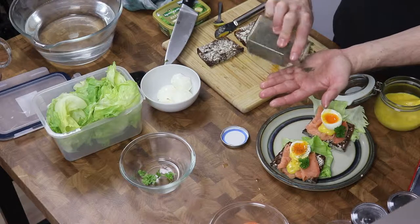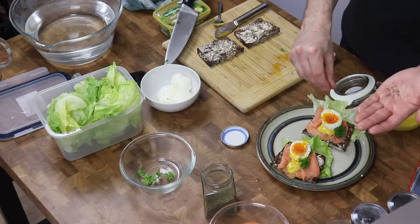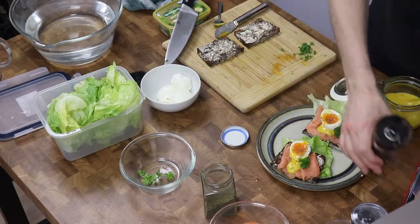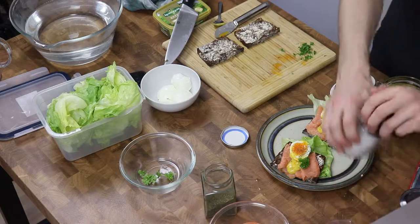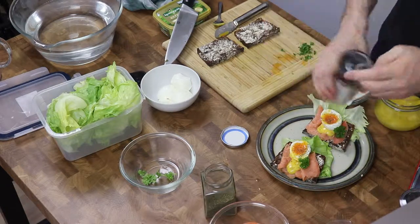Why not? This is for the flavor — everything is for the flavor. And don't forget salt and pepper.